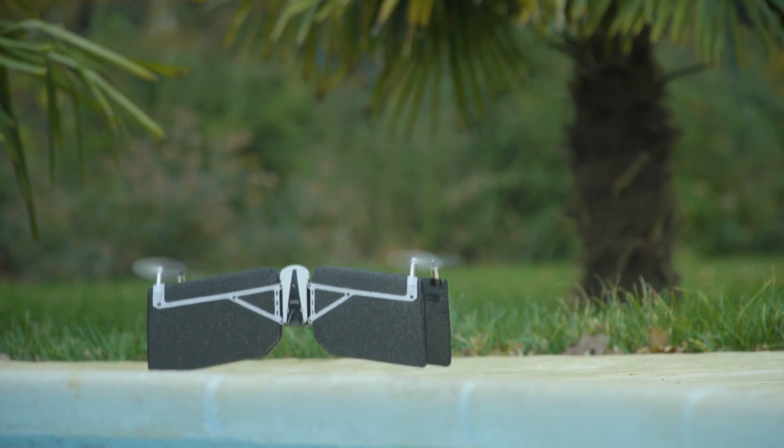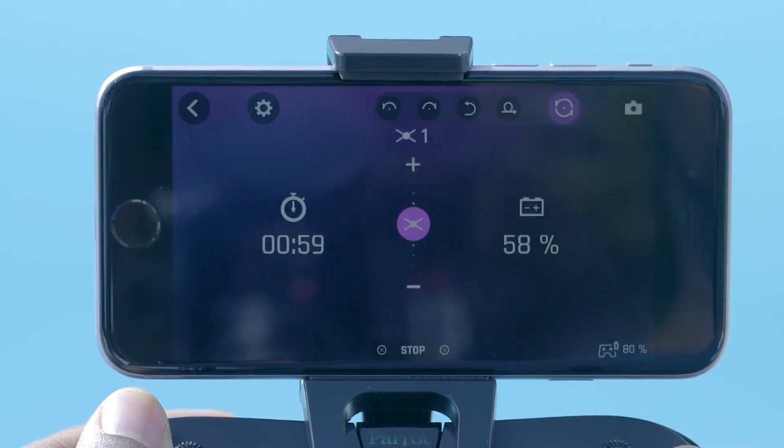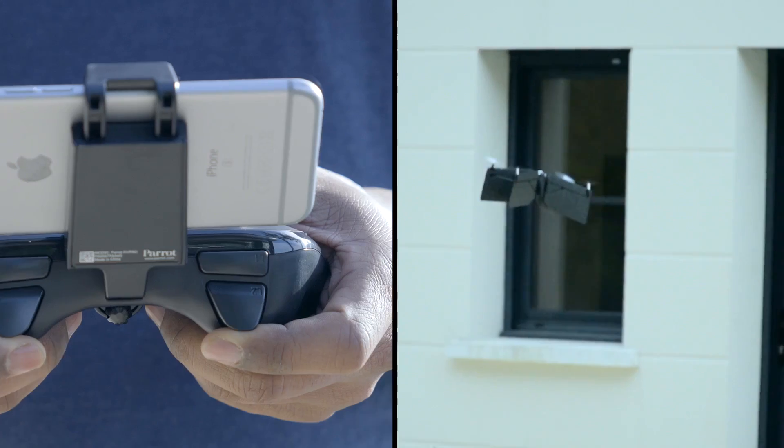Now that you're a Parrot Swing pilot, I'll give you some tips to becoming a flying ace and impress your friends. The Parrot Swing has impressive acrobatics that you can activate via the piloting interface or directly on your Parrot fly pad. To enable the acrobatics menu, you need to switch to plane mode.